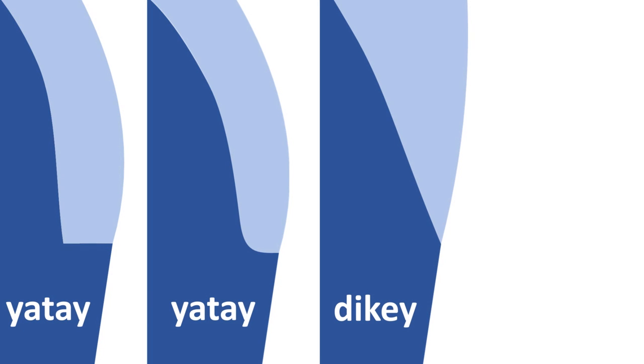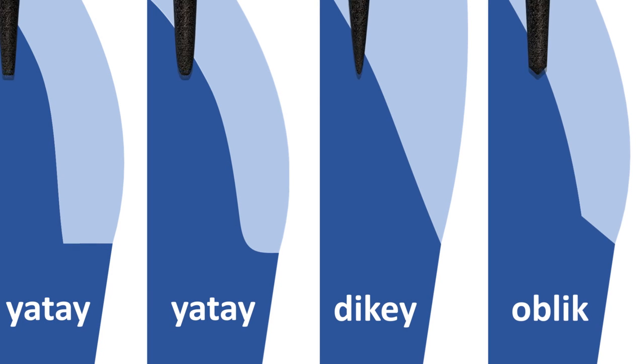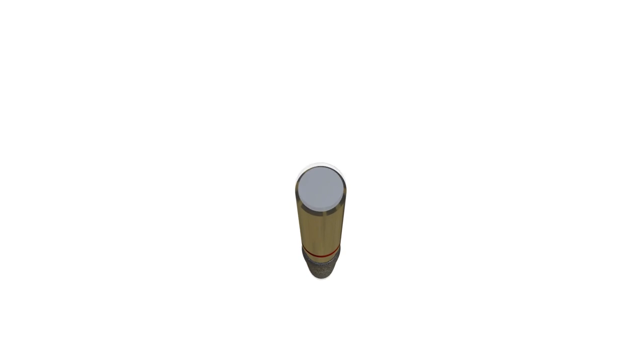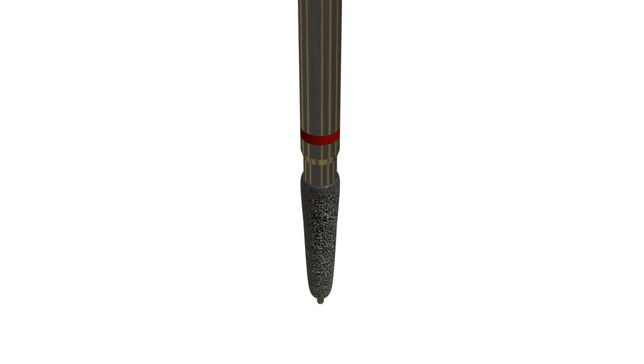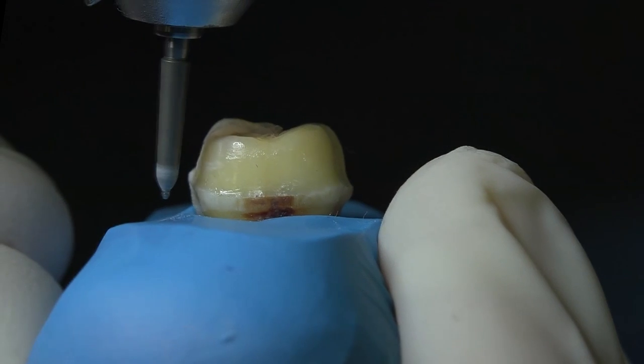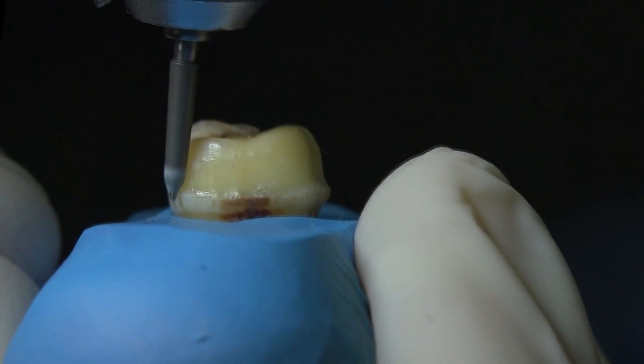From this point of view, it is possible to create horizontal, oblique, and vertical types of margins, as mentioned in previous videos. For each type of margin, it is advantageous to work with the corresponding burr. In order to obtain a homogeneous chamfer-type horizontal margin, the use of specially designed burrs for this purpose may facilitate margin preparation.